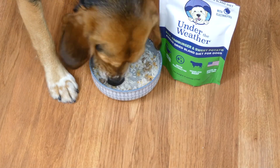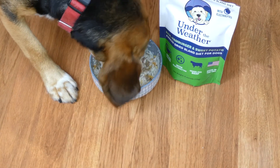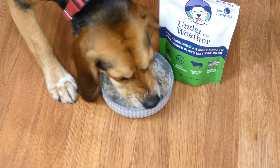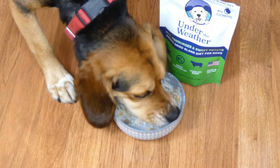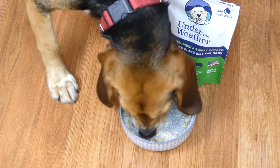All the ingredients are raised and grown in the US. The animal protein has no antibiotics or hormones. It's actually manufactured right in Vermont — I live in Maine, so it's kind of cool knowing it's made here in New England. There are no meat byproducts, no gluten, no artificial flavors, colors, or chemicals.